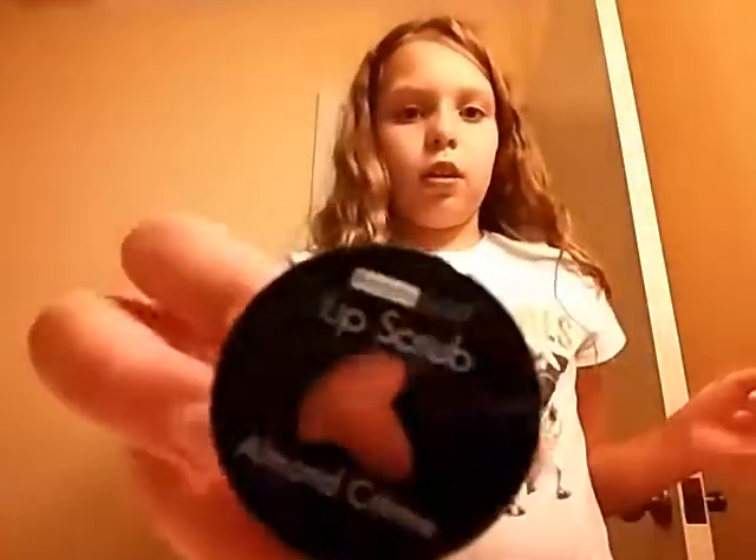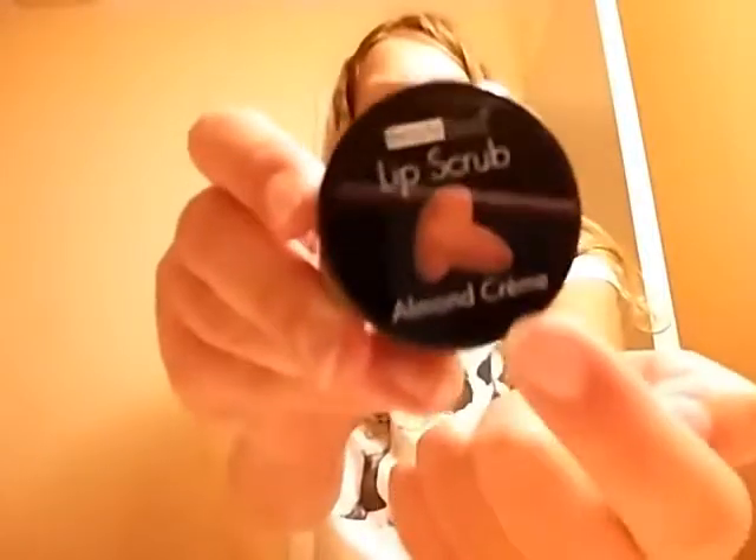Almond — something like that. And this is the coconut flavored one.